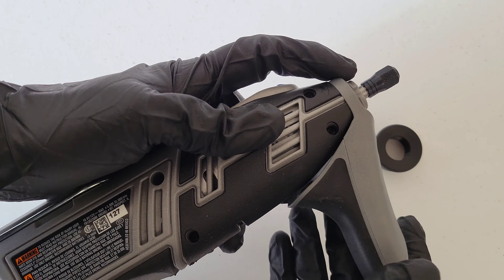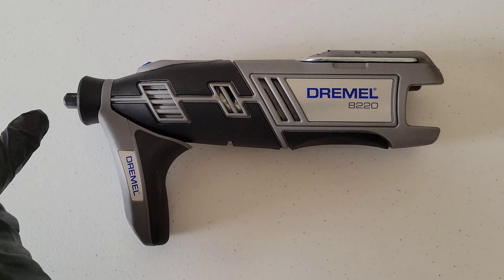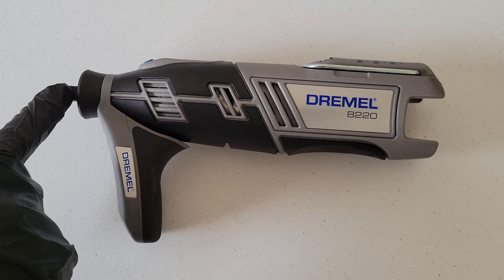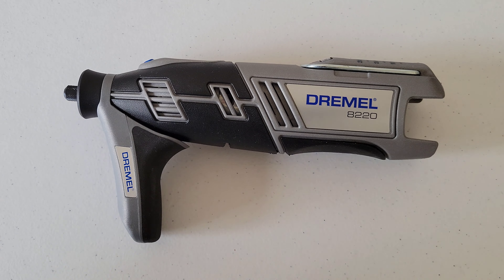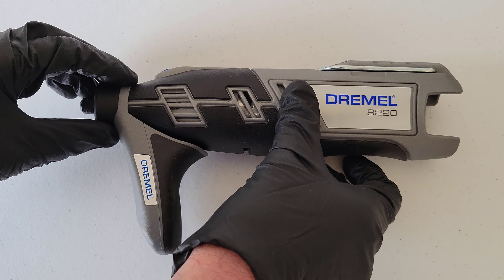We're going to put the Detailer's Grip attachment on here like so. When you install it, you want to make sure that you don't cover up the vents on the Dremel tool, and you don't want to cover up the lock button or the on/off button. So it installs this way. Once we get this on, we're going to put the nose cap that came with the A577 attachment on, get it lined up properly, and then tighten the nose cap all the way down. This is what it should look like.